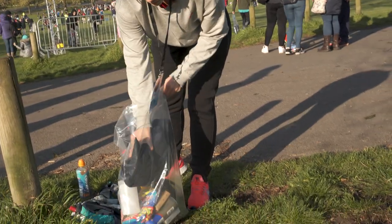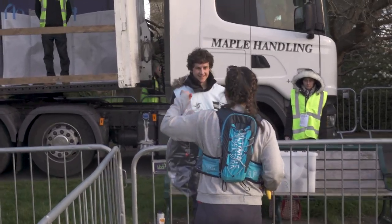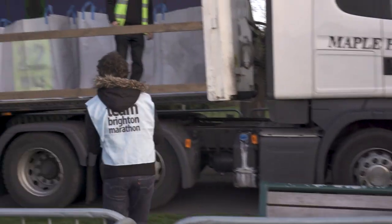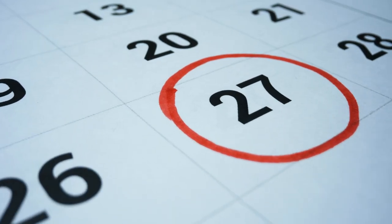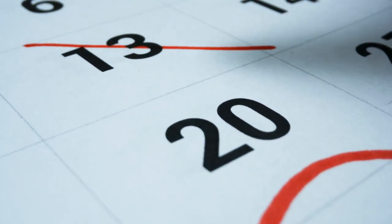Where are the toilets? Where are the aid stations? Where are the car parks? Will it be cold? When and where do you have to drop off your bags? Do you have enough clothing to stay warm after the race, and can you leave it somewhere? If you're getting the train in, make sure you've booked your ticket and you know how long it's going to take you to get from the station to the start area. When it gets to race day, you want to go into the race as relaxed as you can, and planning is the best way to do that.